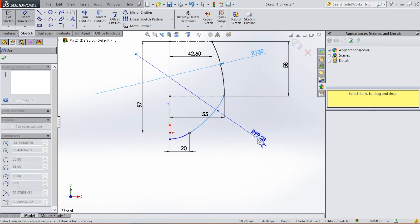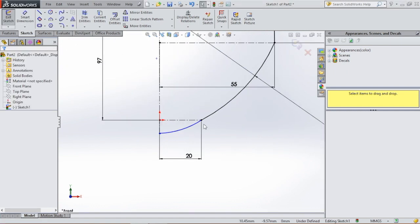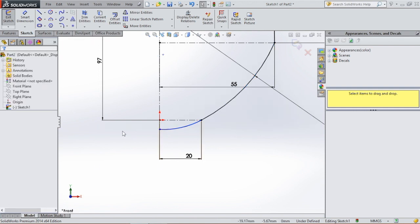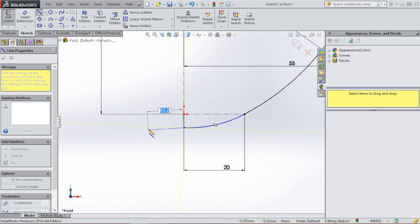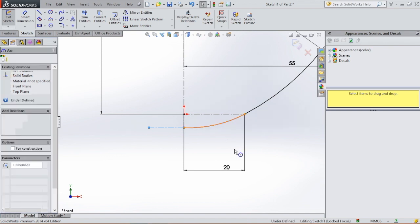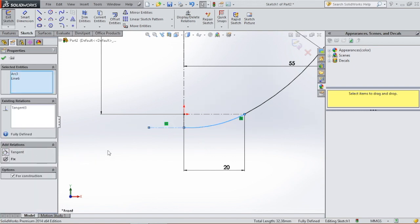Hit the escape button. Now we're gonna give these lines dimensions. Go to smart dimensions again — select this line, this arc will have a radius of 130 millimeters. This one will have a radius of 80 millimeters. I want this line to be tangent with this line, so we're gonna select this line, hit the shift button, select this line, and then select tangent. Then we're gonna select center line again, click on this point for a horizontal line, and make this line tangent with this line using shift and tangent.